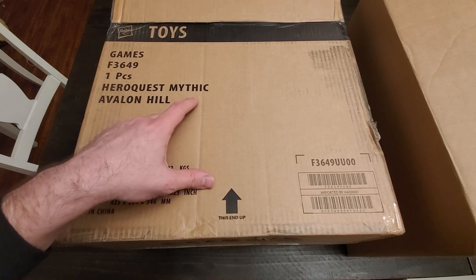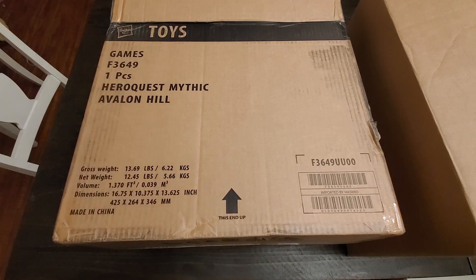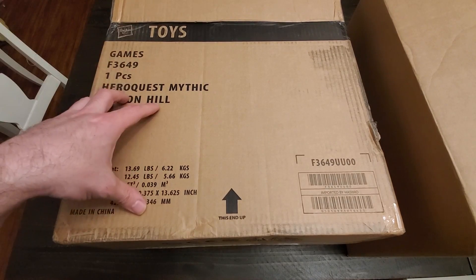This is the HeroQuest Mythic Edition and I actually bought it on Hasbro's own crowdfunding site or platform which is called Hasbro Pulse. Bought into it last year, it finally shipped and finally came to me.